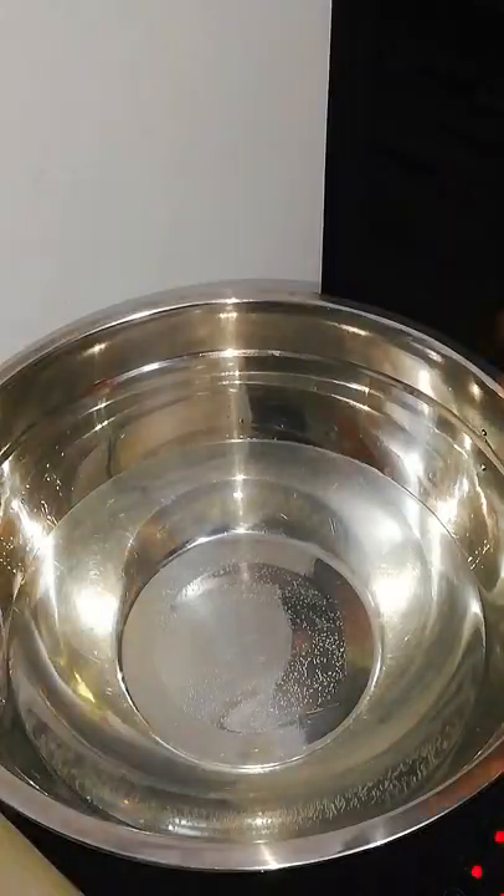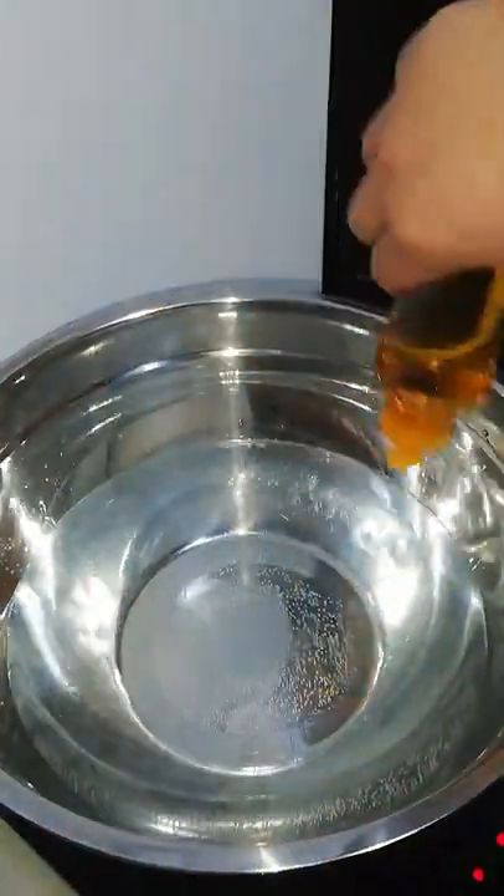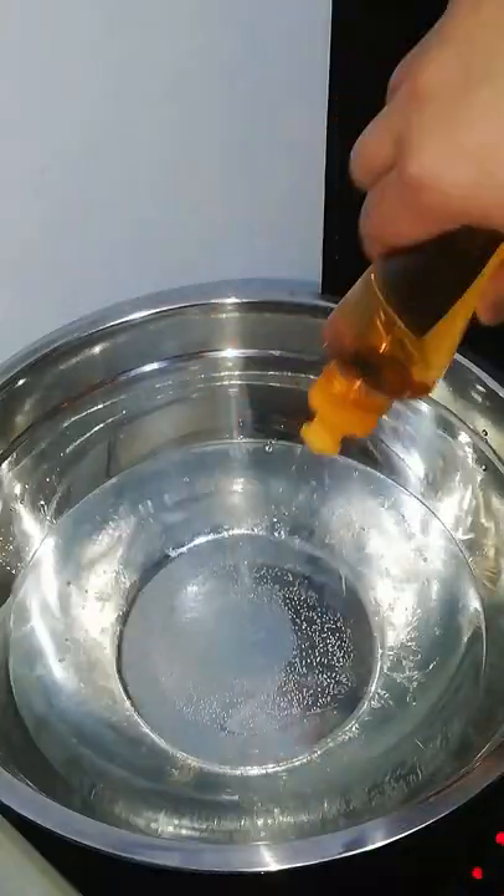Next is adding around 1 to 2 tablespoons of dishwashing liquid. Soap helps in breaking down the paper fibers so that you'll have a smoother paper mache paste.